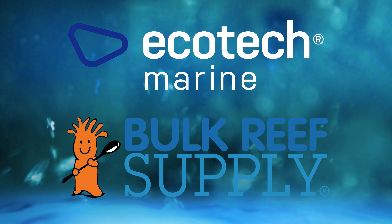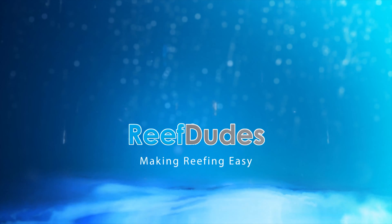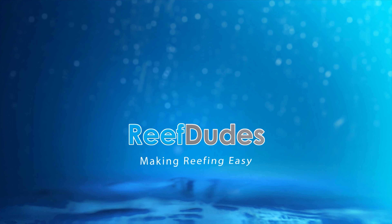Reef Dudes is sponsored by Ecotech Marine and Bulk Reef Supply. Today we're checking out the new Tunze Hi-Jet. What's going on guys, Devon from Reef Dudes.